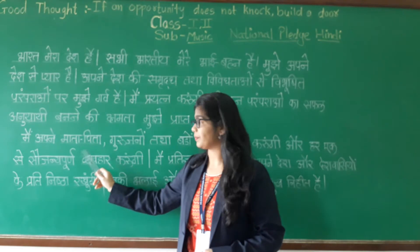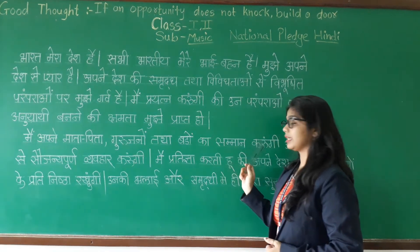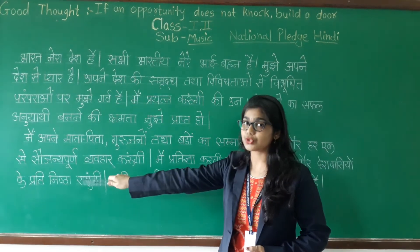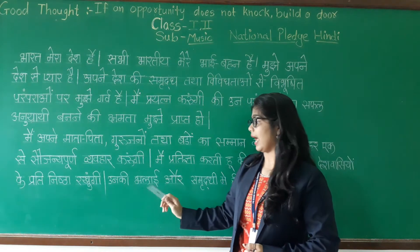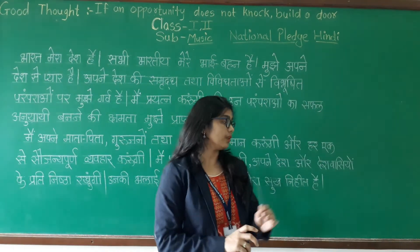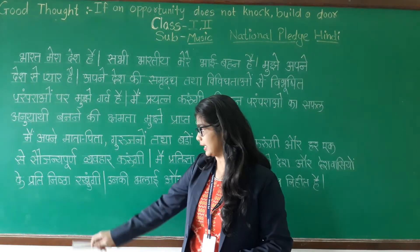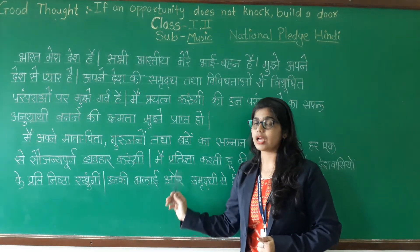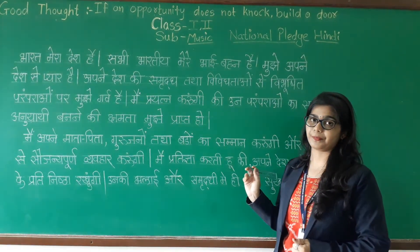Main apne maata pita, guru, aur badavo ka samman karungi aur har ek se saujanyapoorna vyavahar karungi. And the last one: Main pratigya karungi ki apne desh aur deshvaansiyon ke prati nishtha rakhunga. Unki bhalai aur samruddhi mein hi mera sukh nihat hai.